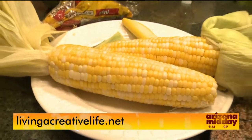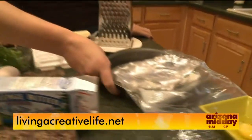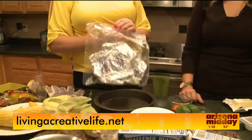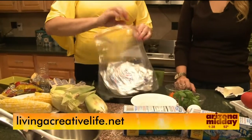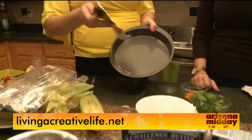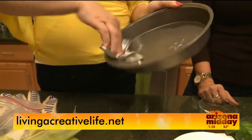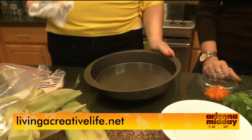Next is an easy way to prepare cake pans. Instead of throwing away butter wrappers, put them in a ziplock bag in the freezer. When a recipe says you need to grease your pan with butter, just pull out a wrapper — the butter residue is already on it, and that's all you have to do. It's a great way to recycle and reuse things in the kitchen.